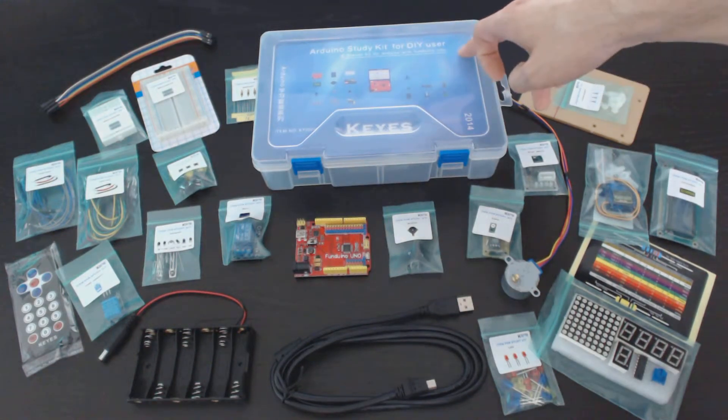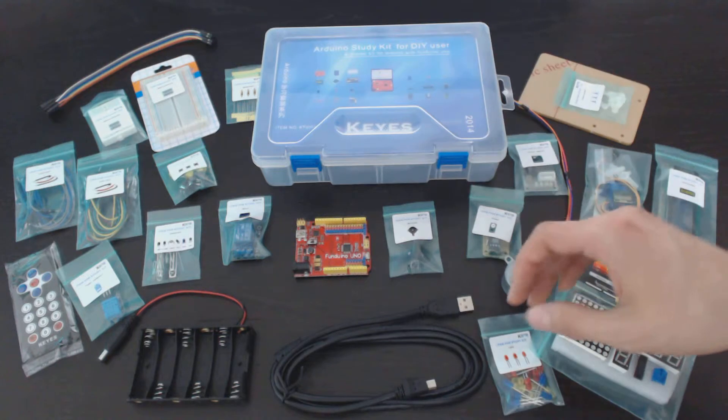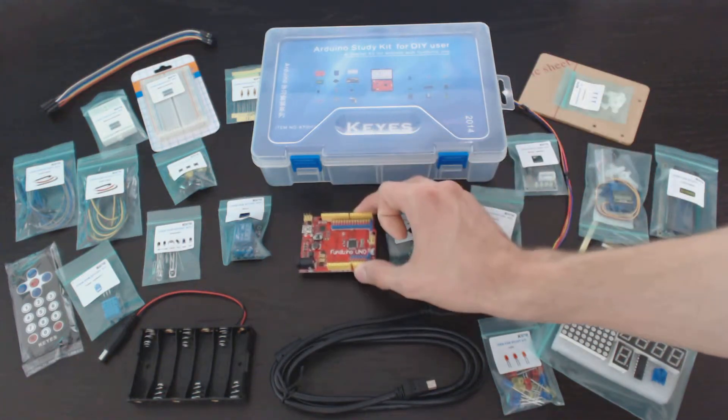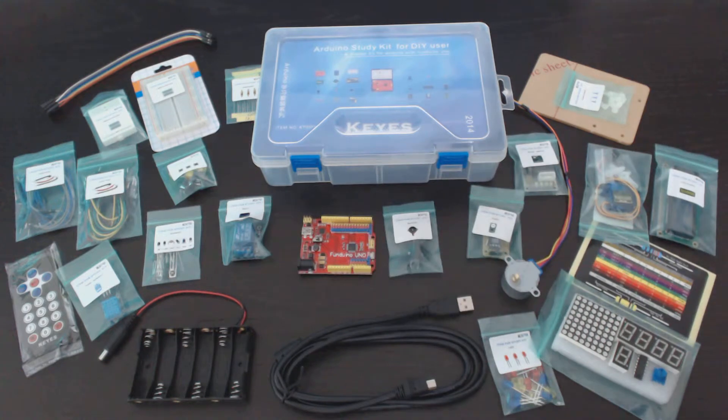This kit, in particular, uses an Arduino Uno clone called the Fundoino, which functions just the same as an official Arduino Uno, but it's just a little bit cheaper.